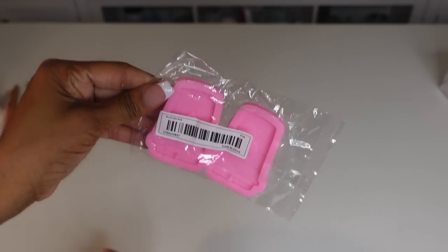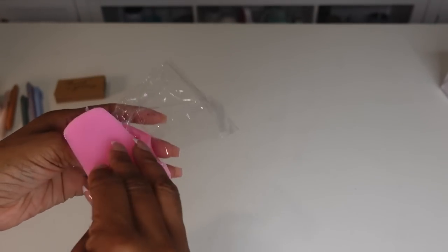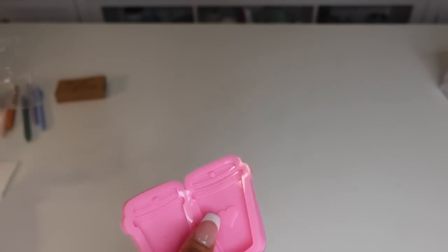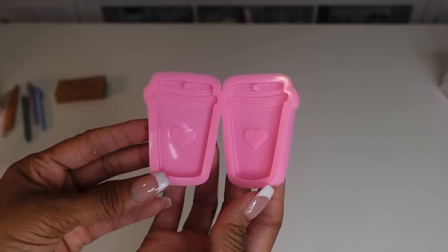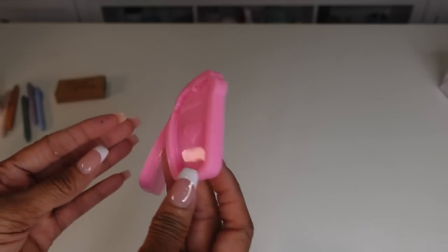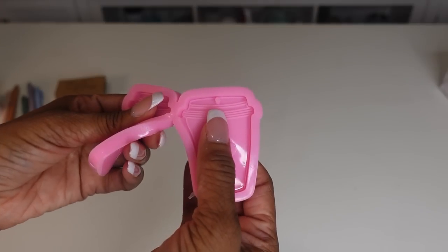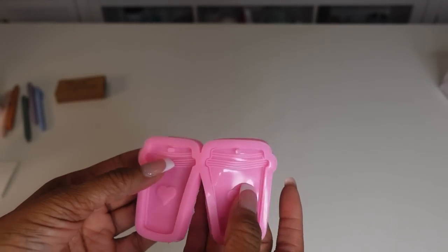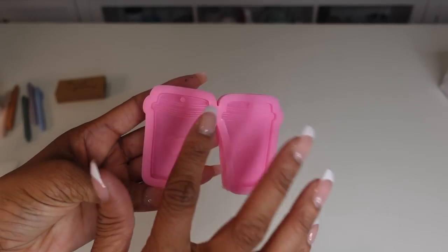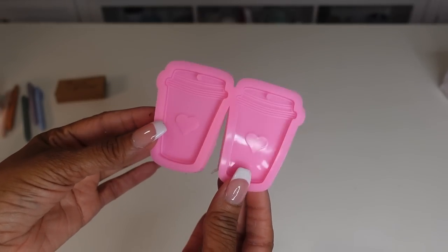I got some resin — I love doing little resin key chains, gifts, all kinds of stuff. I got these little heart-shaped resin coffee cup molds, almost like little Starbucks cup molds. These are good for key chains and were $1.34. They come two in a pack — I didn't know they were going to be stuck together, but you can separate them once you make them.